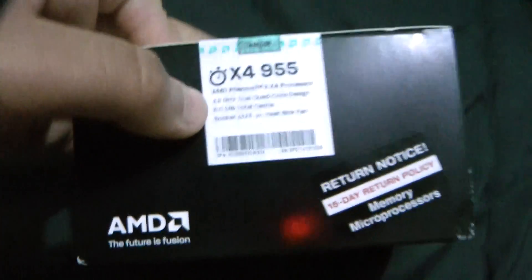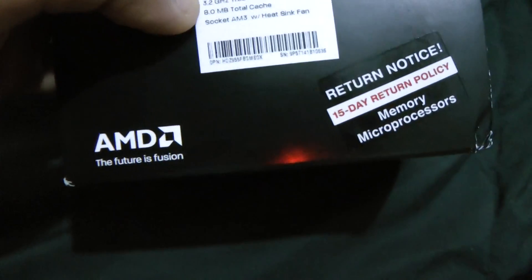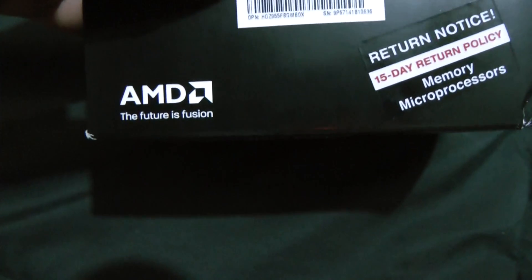Got this for $140 from Fry's. You can get it from Newegg or Amazon for $140, and sometimes they have it for $120 at Tiger Direct. It's 3.2 GHz Turbo True Quad-Core Design with 8 MB Cache.